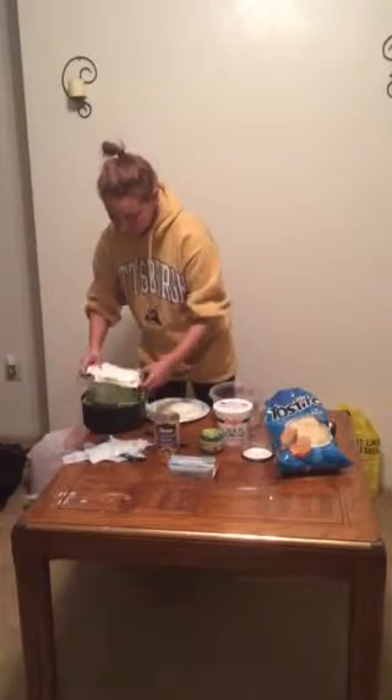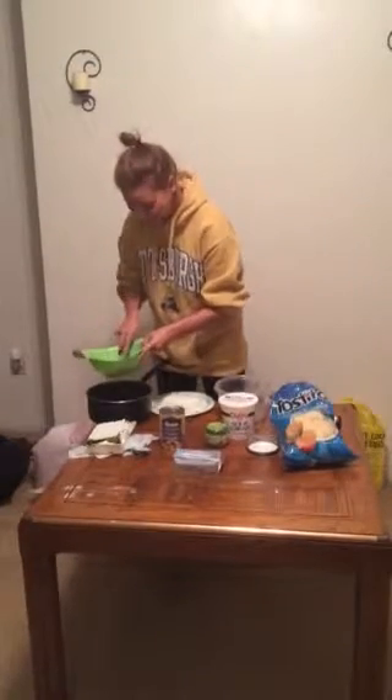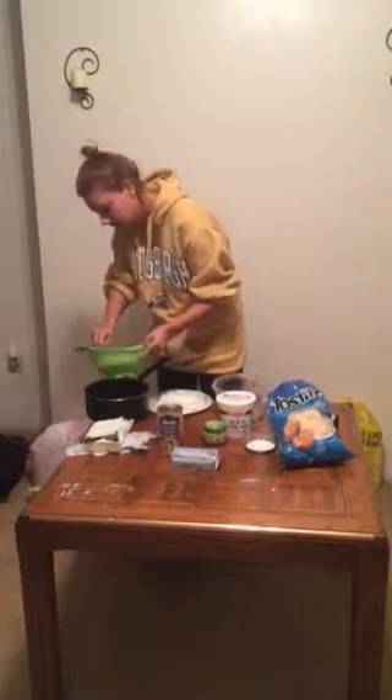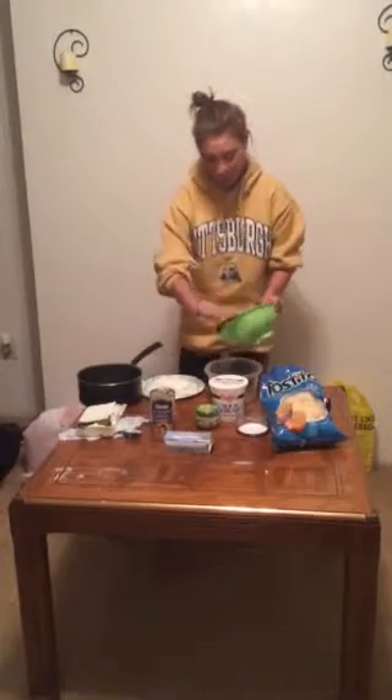This is going to be pretty gross. And you want to use the entire box of spinach. Just drain it and push out some of the water. It's also okay if there's some water in there too, but you don't want it too watery. And then after you drain the spinach, you can put it into a large bowl, just like this one.